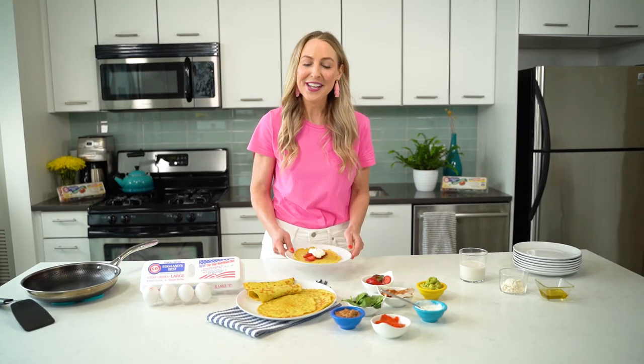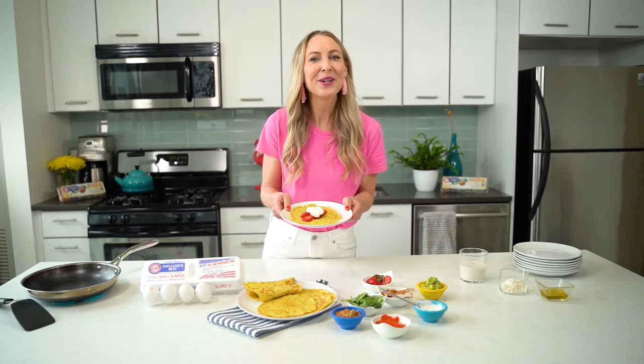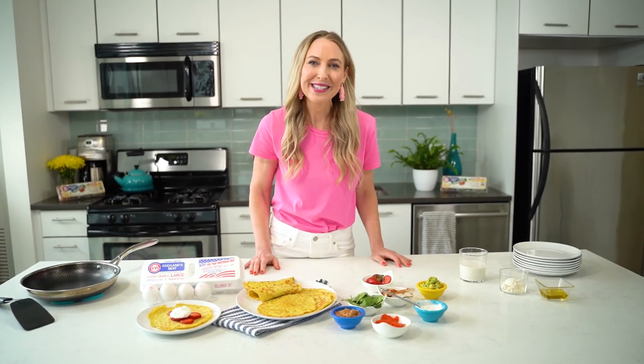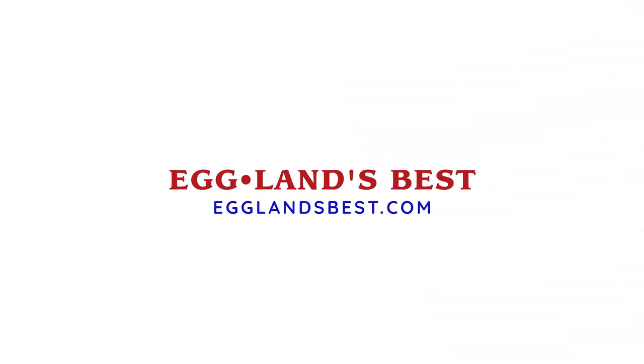All those fillings look so delicious. I hope you'll give these Eggland's Best coconut crepes a try. And for more recipes and information, check out their website at egglandsbest.com.